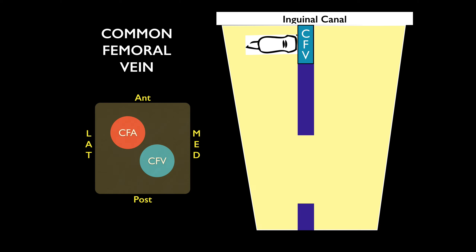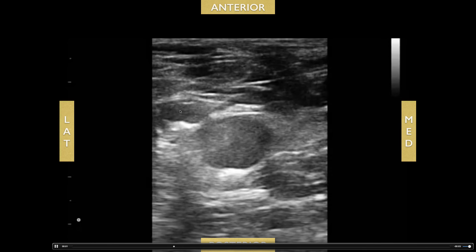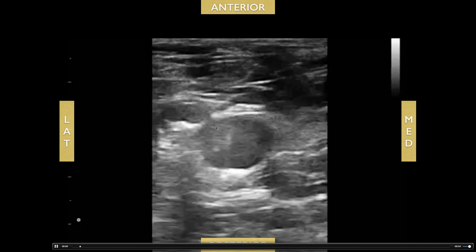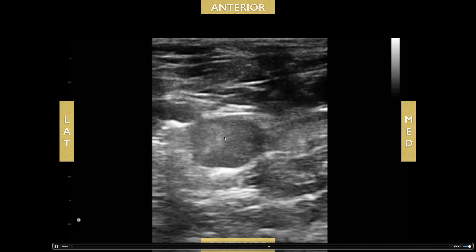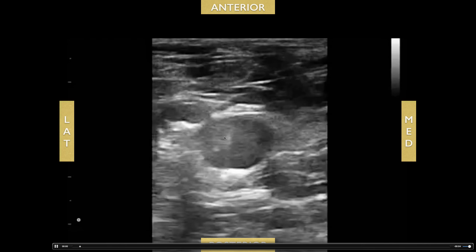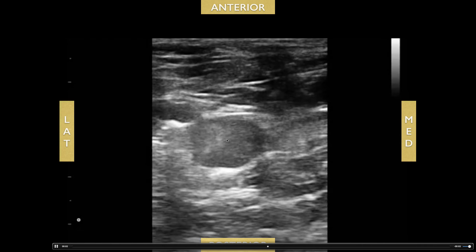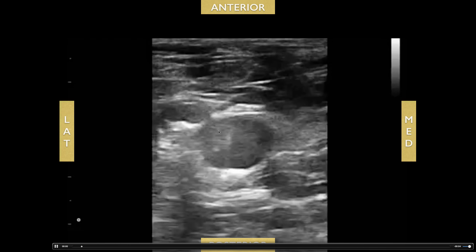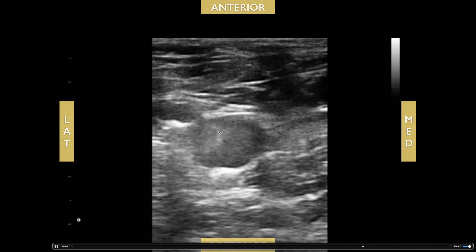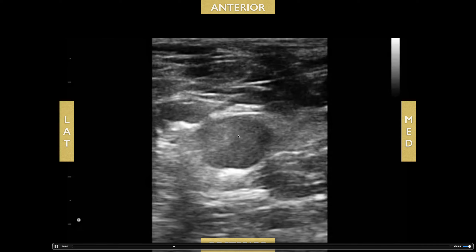Here are some abnormal scans. Looking at the common femoral vein first: you can see the common femoral artery here and the common femoral vein, and there's actually a clot inside the common femoral vein just loosely hanging out. If you try to do augmentation, that increased blood flow might dislodge the clot and cause a pulmonary embolism — so augmentation is not recommended in this patient. If you see a clot, that's sufficient. Don't compress too hard either, as that might also dislodge the clot.